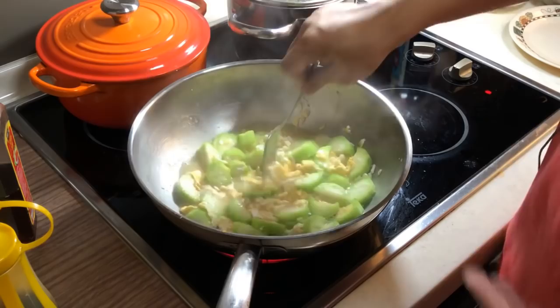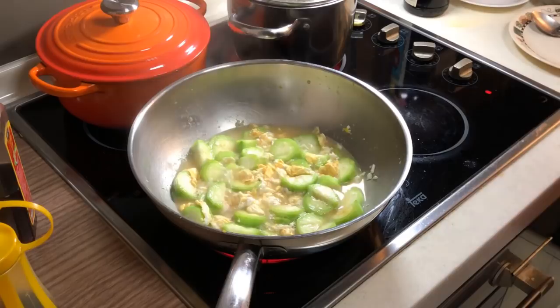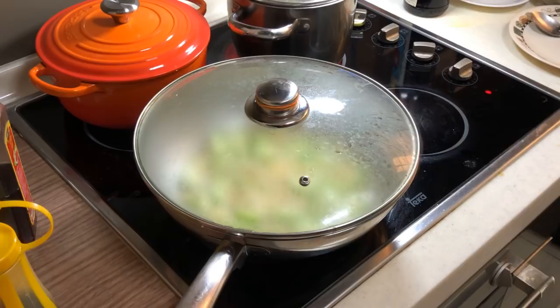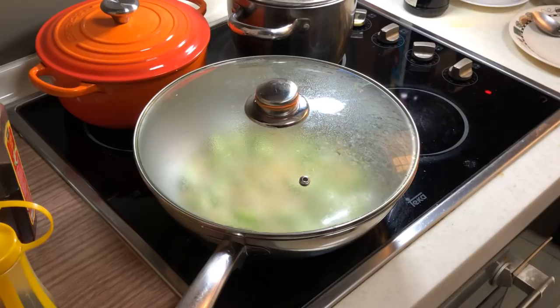See, this dish is almost done. Look how easy it is. If you want to make it cook faster, just close it with a lid and let it simmer. So while waiting for this, I can chat with you all.